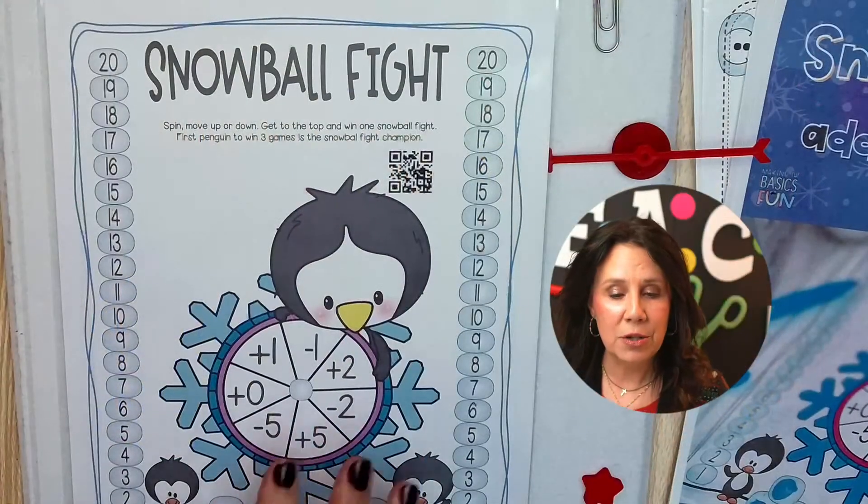Hey, my name is Angie. Welcome to the live stream. Put your questions in the chat, or if you're on the replay put them in the comment section. Today we are playing Snowball Fight. It is a fun game — as you can see it's a race to 10 or a race to 20. You are going to need a freebie, so stick around so that you can know how to get that.